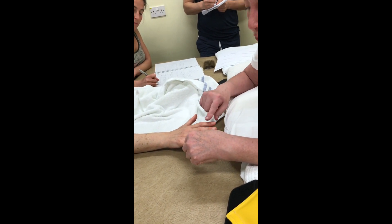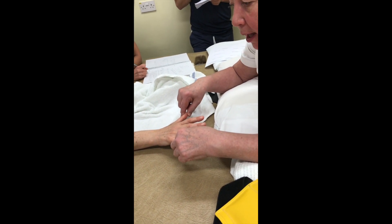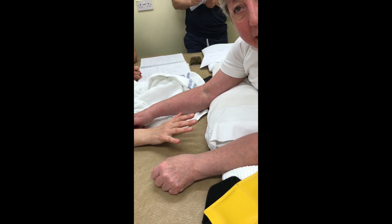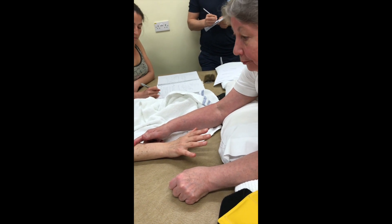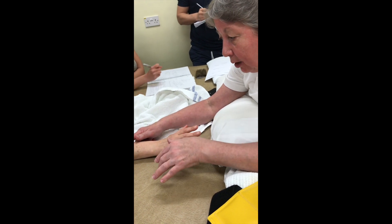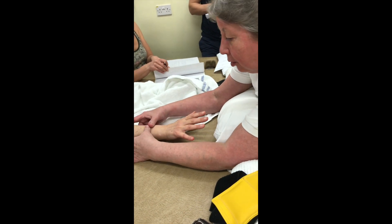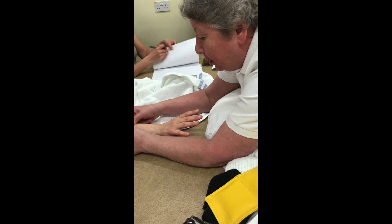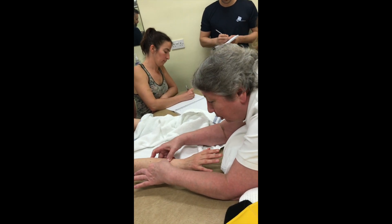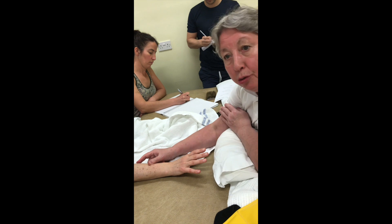When you've got the index, thumb, and little finger, that's when you most go in to starting to stimulate the extensor compartment. Mobilization of the extensor compartment will be part of that stimulation — you mobilize so that you can really shorten the extensor compartment to get the wrist activation for a really strong grasp.